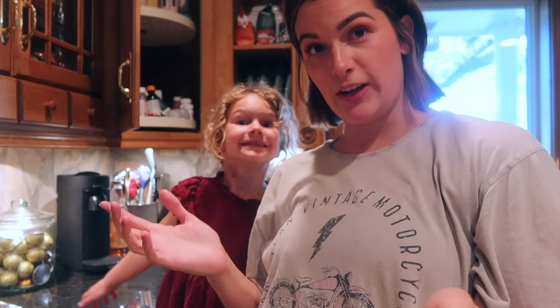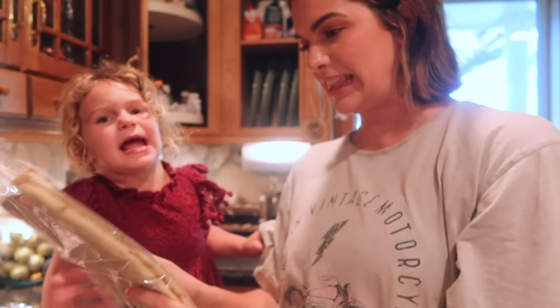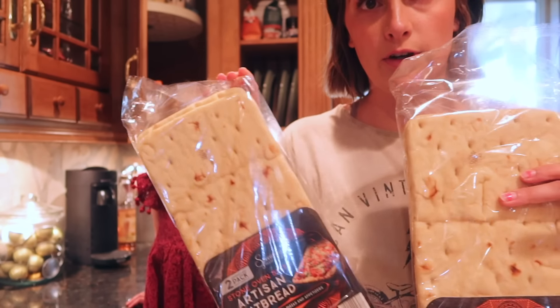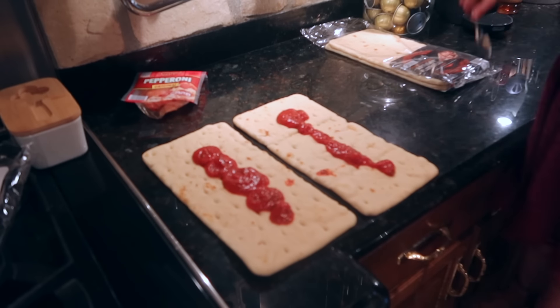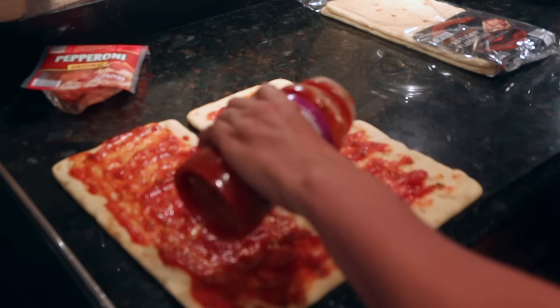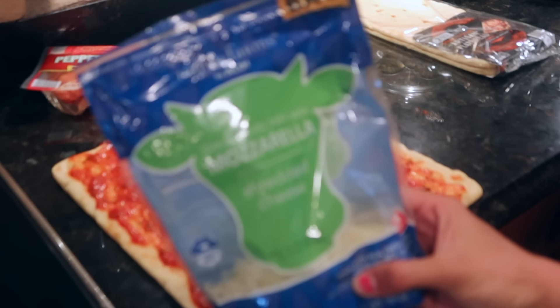Dinner tonight is going to be really easy but fun. We're doing flatbread pizzas from Aldi — it's a two-pack for just a couple of bucks, so I bought two packs for our family. We're going to put them in the oven at 425 degrees for five to six minutes. We're going to do two different types of pizza.